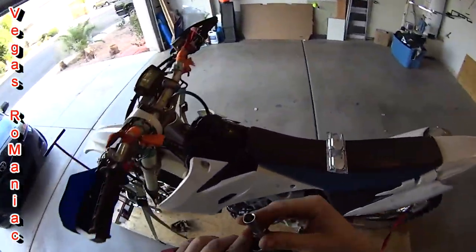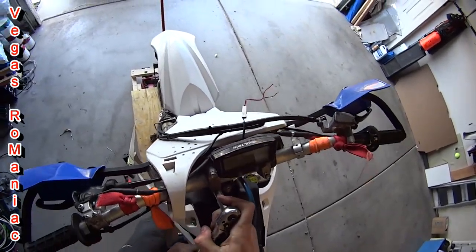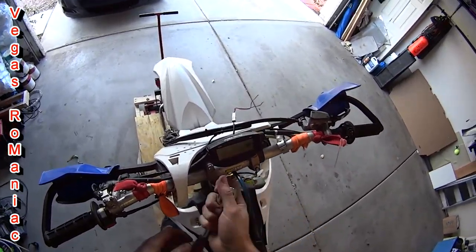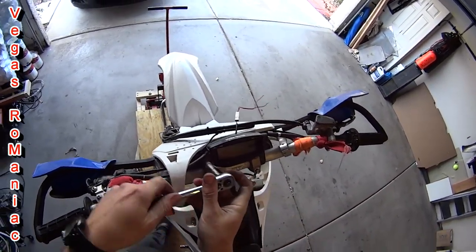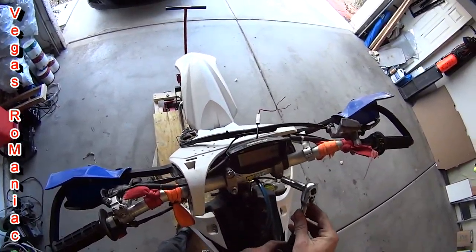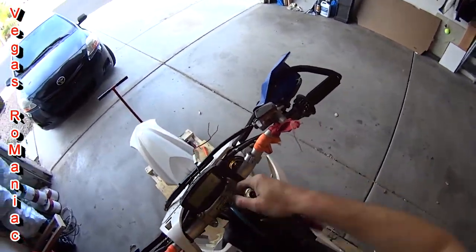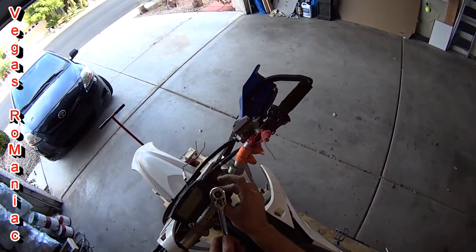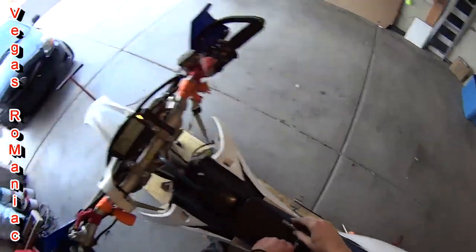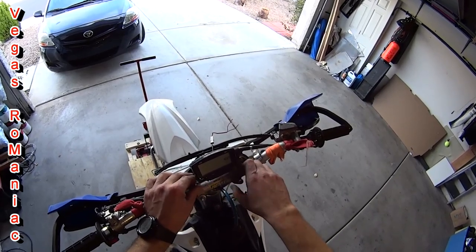All this magic is going to happen with a number 10. I've never installed this before — this is the first time I'm doing it, so don't expect expert advice. Even though I might name this video 'how to install handlebar risers,' I may not be qualified to give such advice.